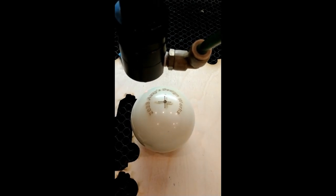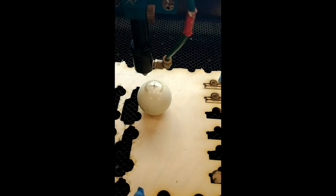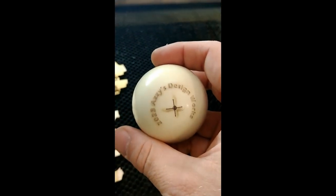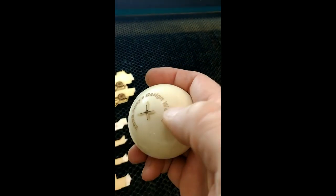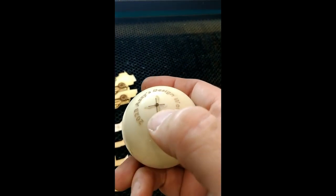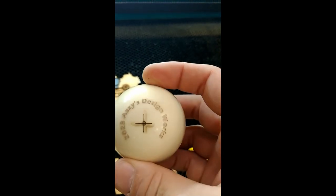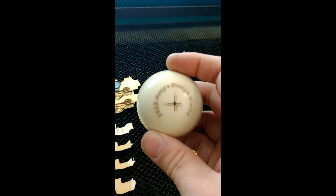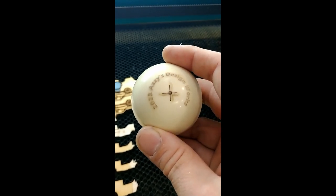We've got a perfect location marked for our center drilling. We can take this downstairs — you can see these balls are made out of some nasty stuff. They stink really bad whenever you drill them too. We'll set up a fixture down on the drill press and go drill this and see what we can do.